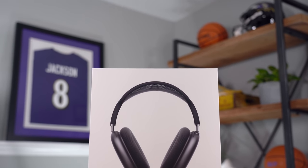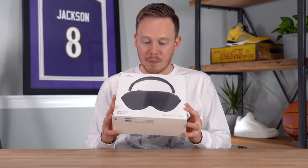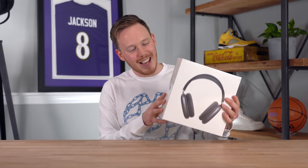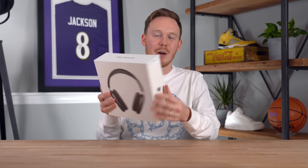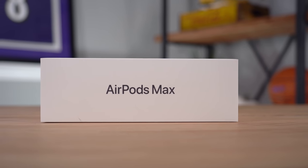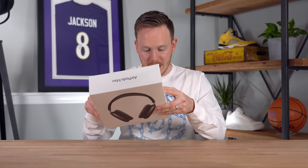This is the packaging for the AirPods Max. You've got a picture of the AirPods on the front, and a picture of the AirPods with the smart case on the back — and yes, it does look like a bra, everyone's already said it. On the sides you've got the Apple logo, on top it says AirPods Max, and on the bottom you've got barcodes and tech specs.